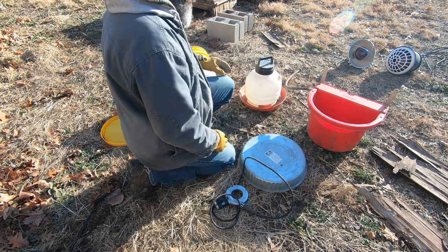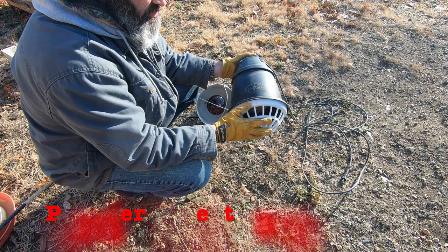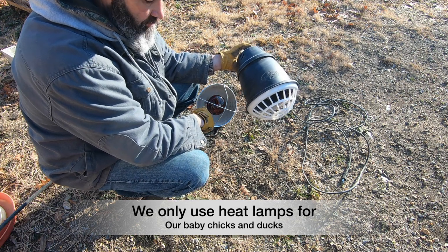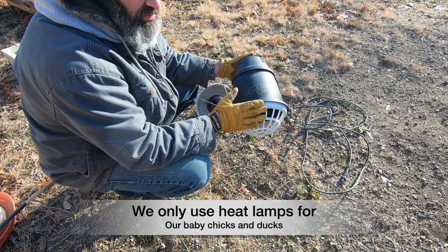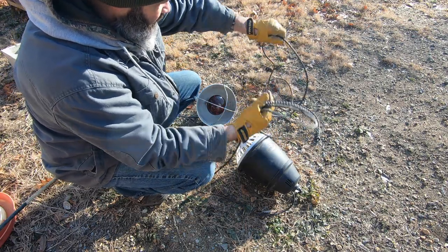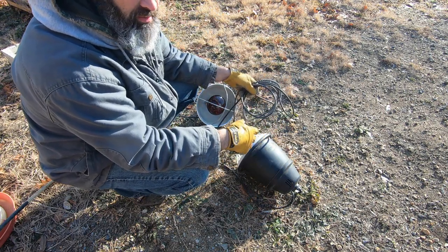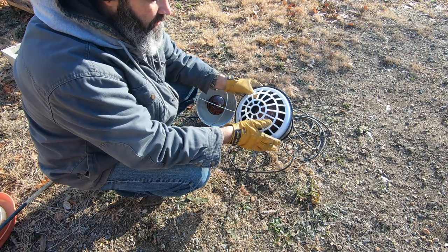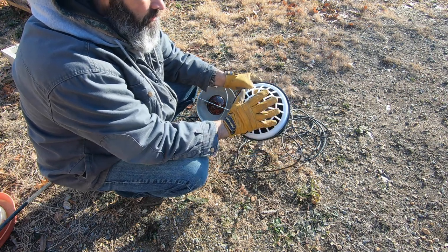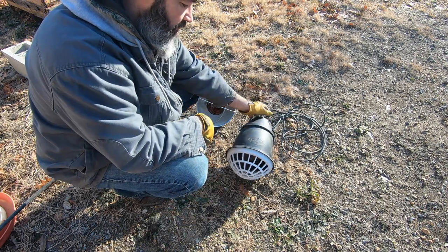We just switched over to the Premier One heat lamp, which we like a lot better — we very seldom use the other one now. We have a few of these that we purchased last year and they're very efficient. The cord is about 10 times as long as the normal cord for other heat lamps, which really comes in handy so you don't have to keep running extension cords. I like the fact that there are smaller holes to keep any of the birds from getting near it, and if it falls on the ground there's less tendency to cause problems. So far this has worked really well and we bought several of these — very happy with them.